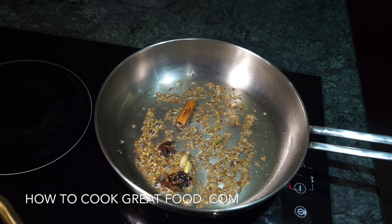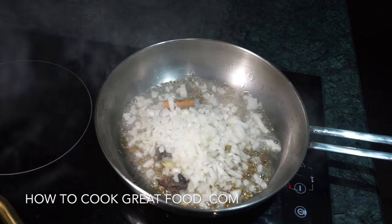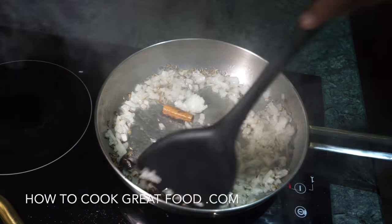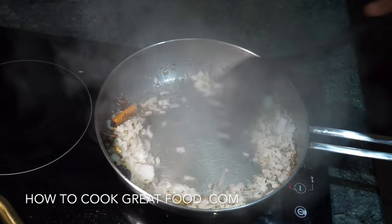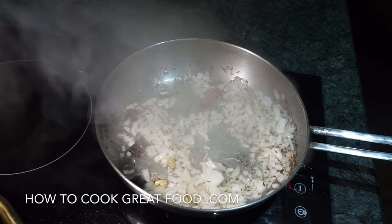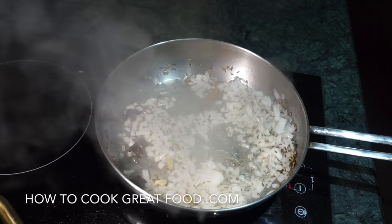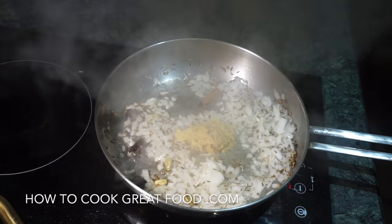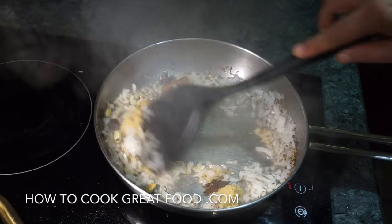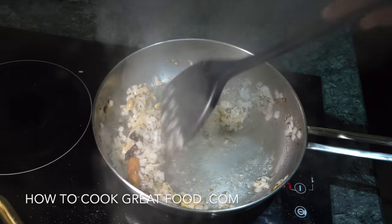Now I'm gonna go in with some onion — as you can see I've got this onion cut really small. I'm gonna add some garlic-ginger paste, a nice healthy amount. I'm just gonna cook this for about two to three minutes, stirring all the time, then we'll be ready for the next stage.